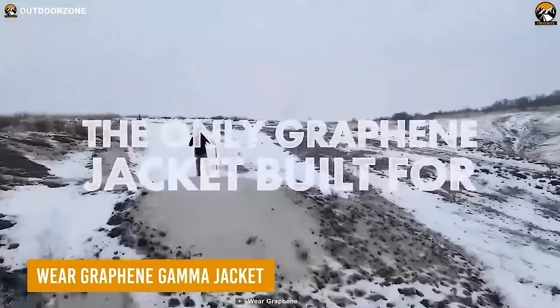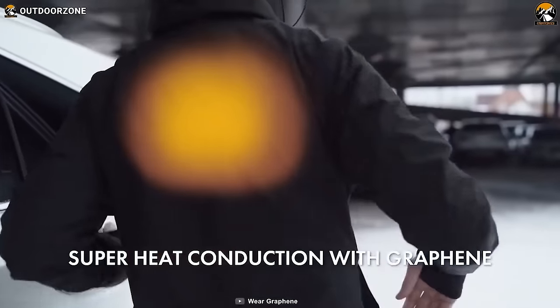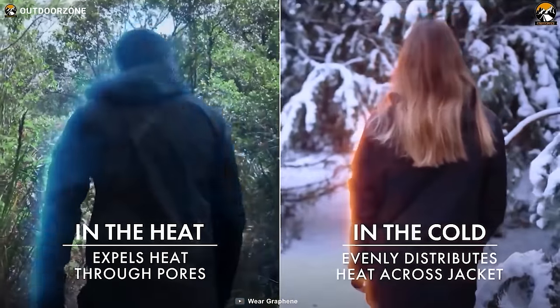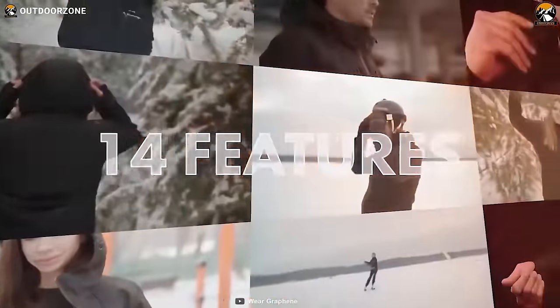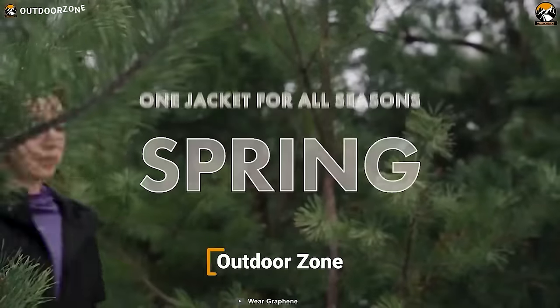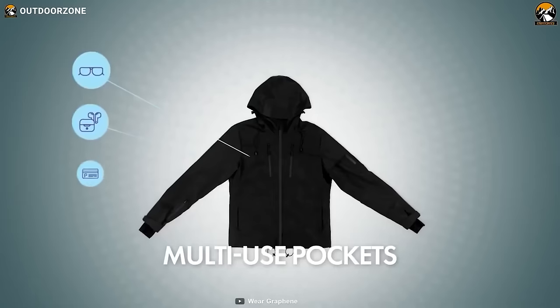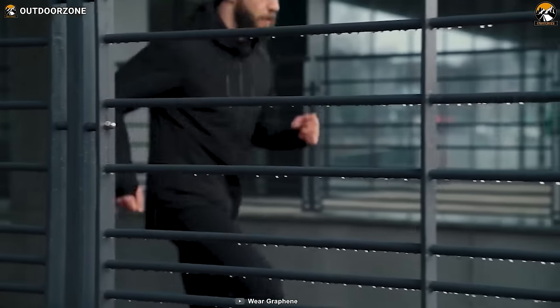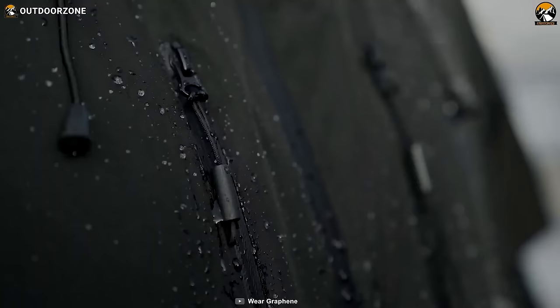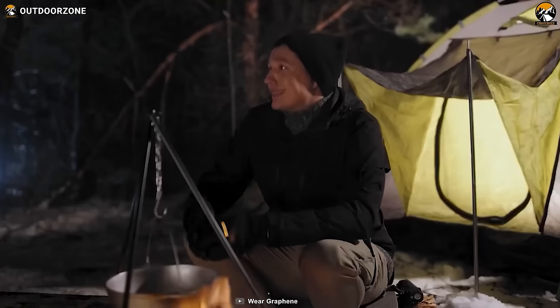The Wear Graphene Gamma Jacket is another fantastic innovation to keep anyone cozy on hikes. As its name refers, the jacket is infused with 100% graphene for better heat management on chilly winter hikes. But that doesn't mean it becomes useless during summer — this thin, ultralight jacket is highly breathable for sweaty adventures. Ten intelligently placed pockets provide ultimate practicality, while its controllable heat system and waterproofing make it even more helpful on the trail.